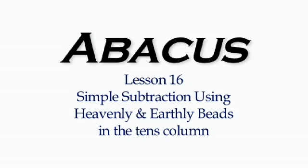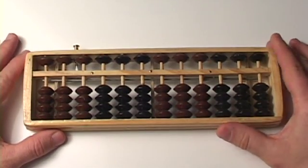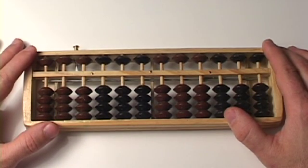In this lesson, we will be doing simple subtraction with the heavenly and earthly beads in the 10s column.